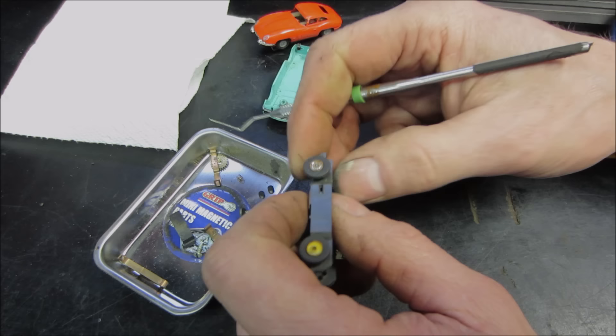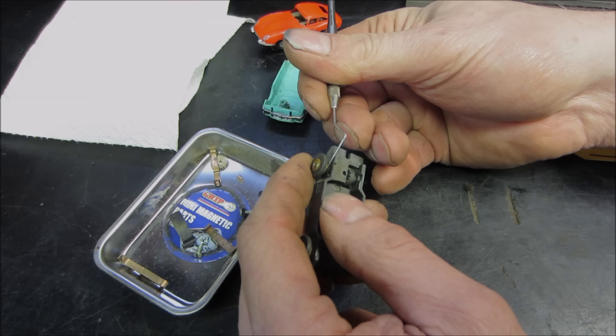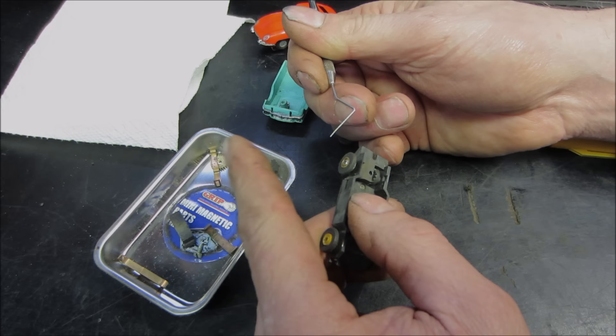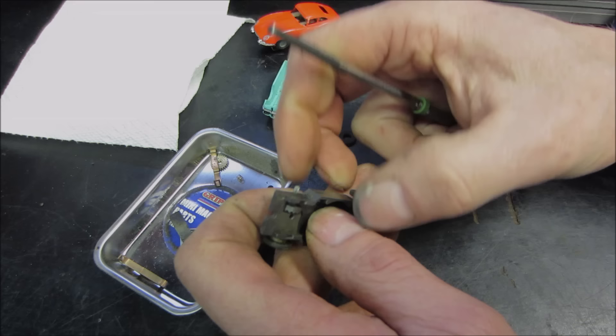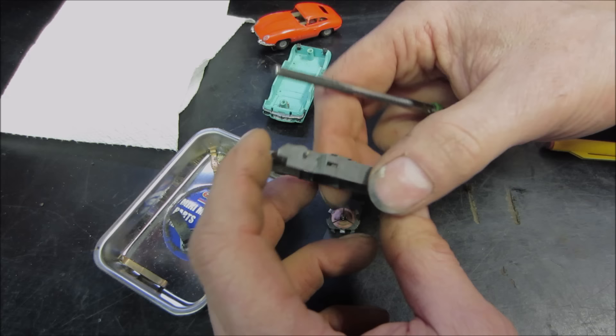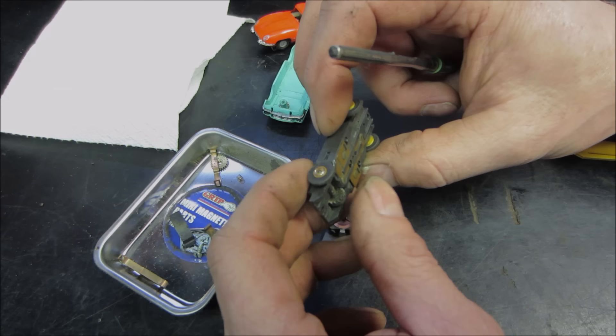This is definitely the time before video games — I spent hours on these. We had tracks that you'd take apart and put back together all the time. You know, it was like it's dinnertime and you're using the kitchen table, so you only had enough time to play and then had to tear it all apart. Tracks don't like that very much — they start breaking all the pieces.